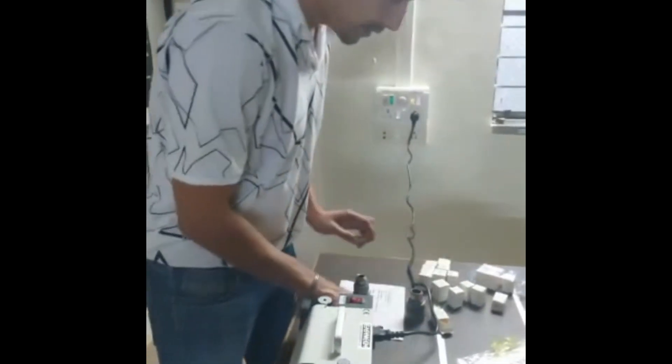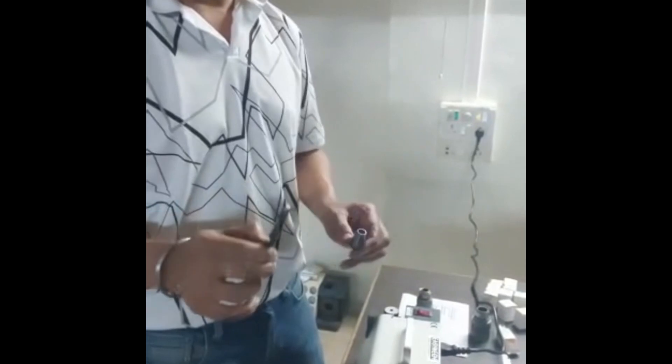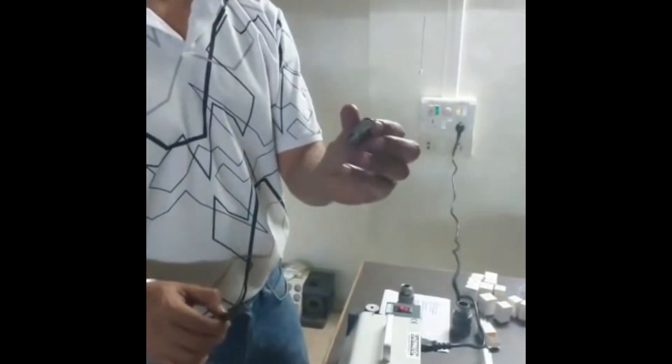Let's say this is a drill with diameter 10.5mm. For this drill, we will select a collet that compresses from 11mm down to 10mm — that is the ER20 11mm collet for a 10.5mm diameter drill.